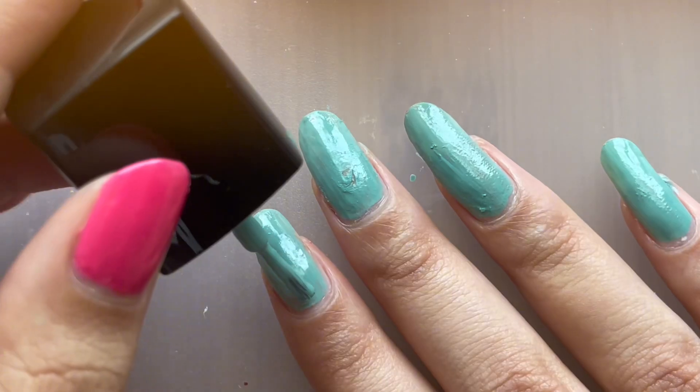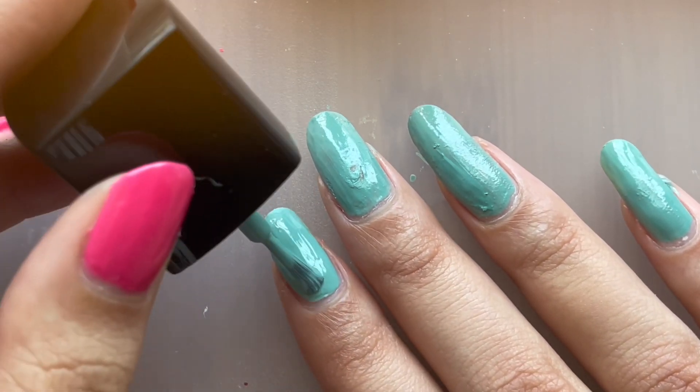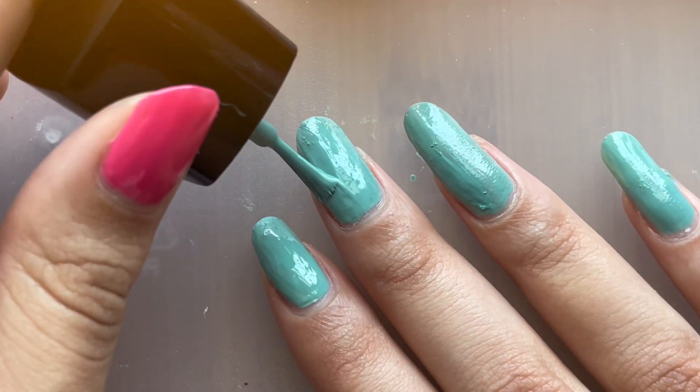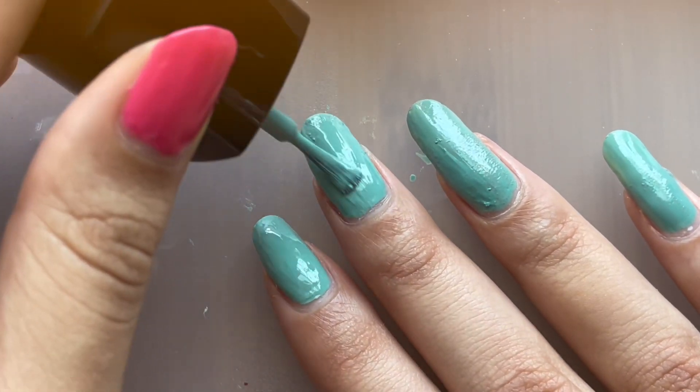I'm sorry for the weird shape my nails are in. This hand is actually my swatch hand. Two of the nails are longer than the others. And the thumbnail — I was trying to shape it up and accidentally over-shaped it, which is why it looks weird to me. So I apologize, I'm using this hand to swatch on today.